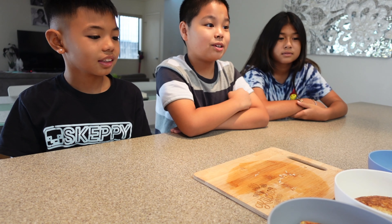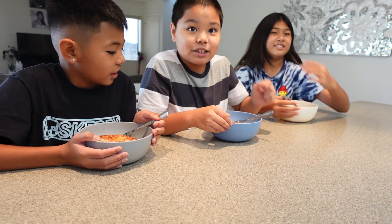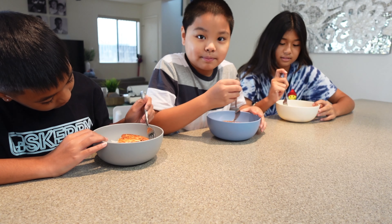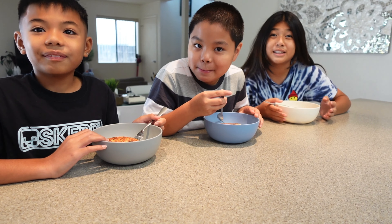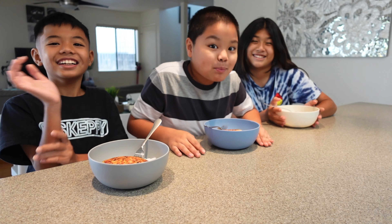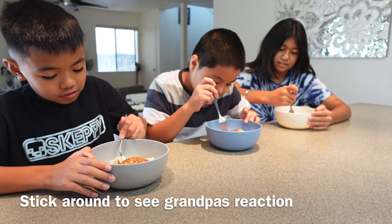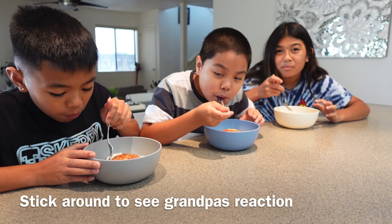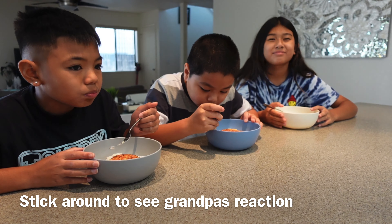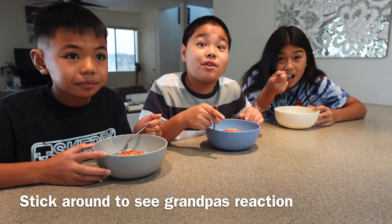The kids taste the omelette and give their reactions. Before you guys take a bite, what do you guys know this omelette as? Grandpa's omelette! Take a taste and let me know if it tastes just like his. Does it? Yes, it does. Thank you, Auntie Sally.